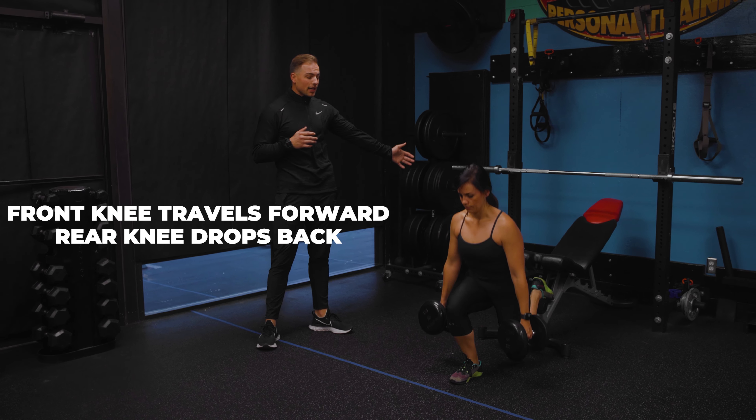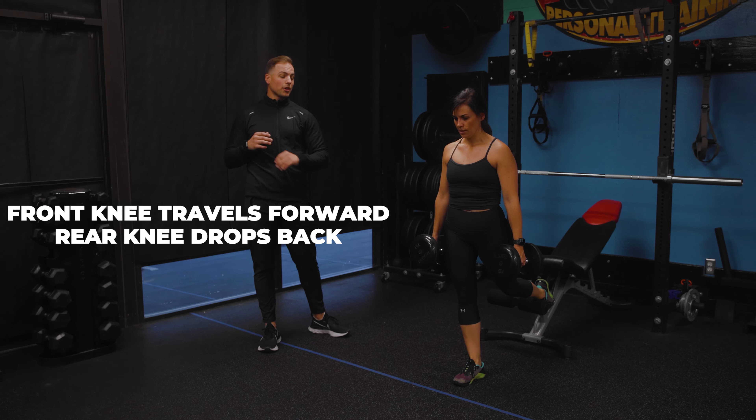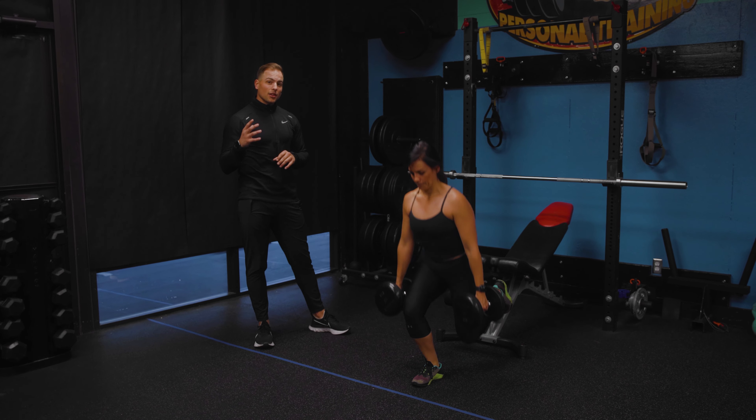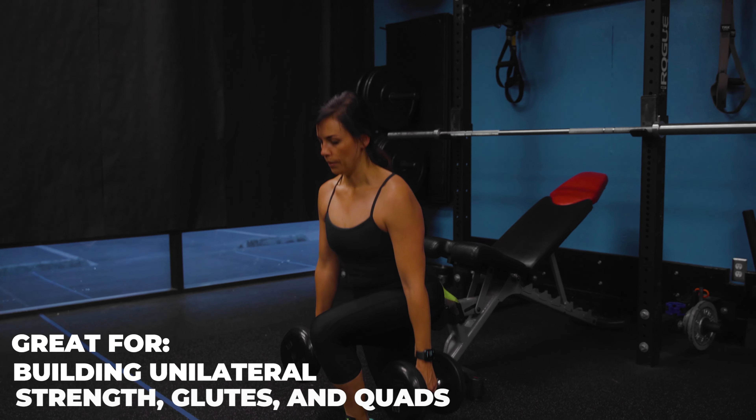Notice how that back knee is pushing back a little bit and her knee's traveling forward. You're going to get a lot of quads, a lot of glutes here, and you're going to help your strength a lot on a single leg, which helps your accessory movements and stuff, guys.